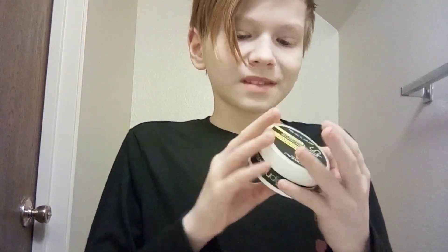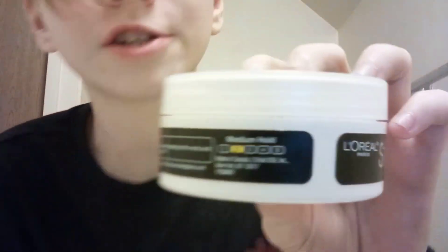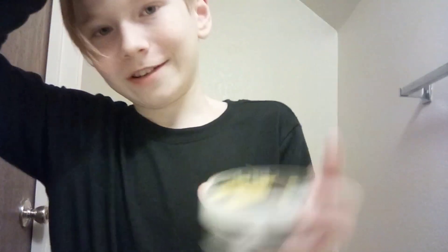This stuff is actually a little old, so I'm not sure if it still works. I'm not sure what the date says, but you guys can make that out for yourselves. As you can tell from it, it says it's a medium hold and it holds a 2 — a 2, which wouldn't seem like a medium hold. A 2, and then the max is a 5. I'm not sure where you can get the 5.